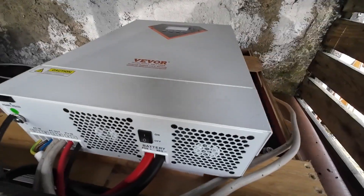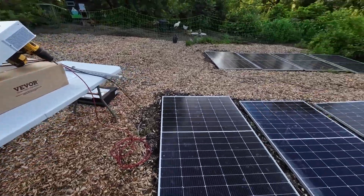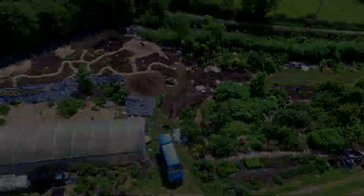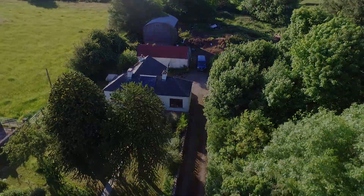This is the third video in a three-part series where we actually test out the Vivore solar inverter. If you want to see how to set up your own DIY solar system, whether it's to power just an off-grid location like a garden or allotment plot, or even your whole house, watch the first video in this three-part series. I put the link at the end of the video or up here. In this video, we're going to power our whole house off it — not just for 24 hours. We actually powered it for 12 days.